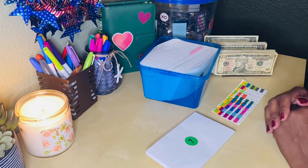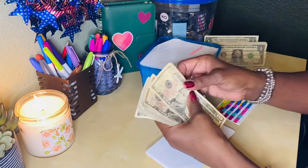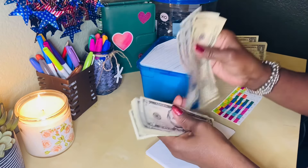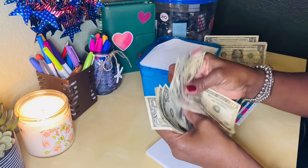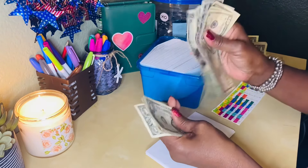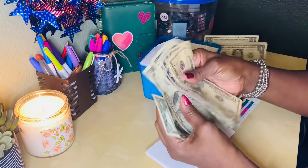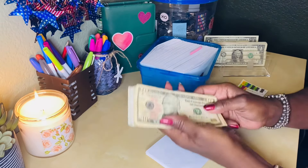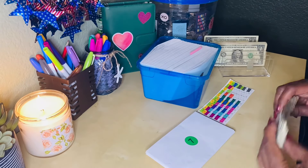So I'm going to count my money so I can share with you what I have. 10, 20, 30, 35, 45, 55, 65, 71, 72, 73, 74, 75, 76, 77, 78, 79, 80, 81, 82, 83, 84 dollars is going into my 100 envelope challenge.